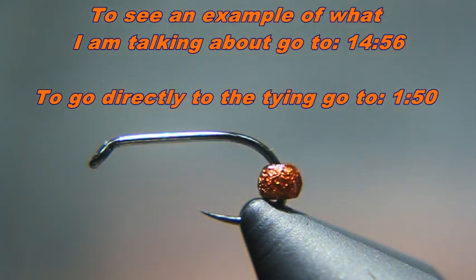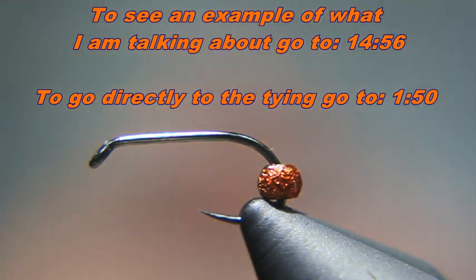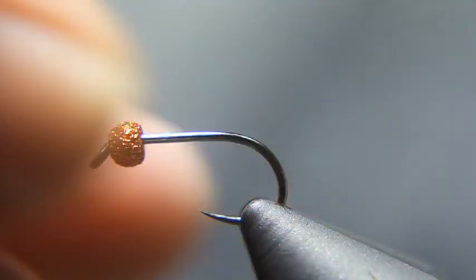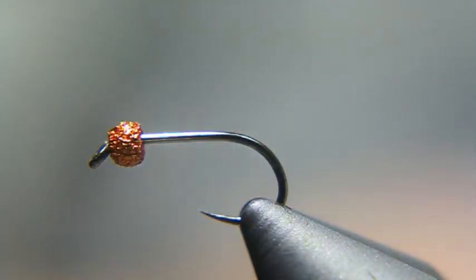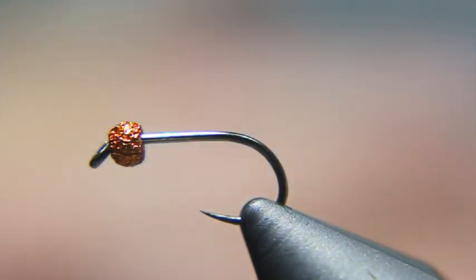There are some advantages and disadvantages to doing it this way. One advantage is that because it's a bigger hook — a size 12 versus a 14 — you're going to have a wider hook gap. A disadvantage is that the hook gap is bigger, so the hook is bigger. It's just pros and cons you have to weigh. What I've got in the vise is a Firehole 633, size 12, and I'm going to tie it in the proportions of a size 14 Copper John.